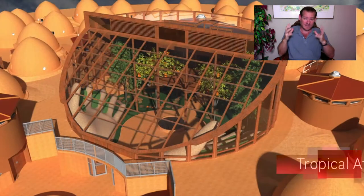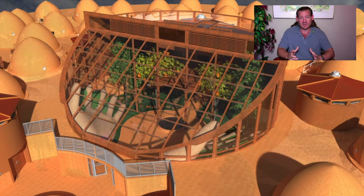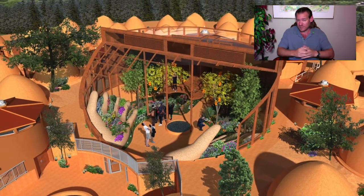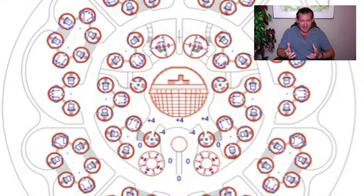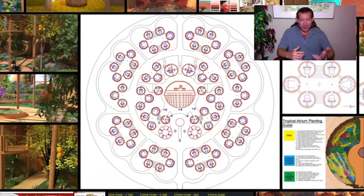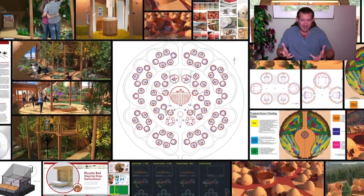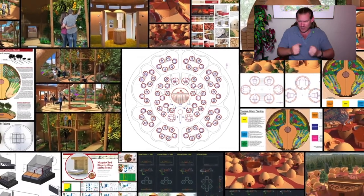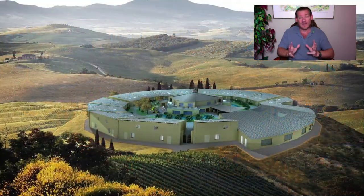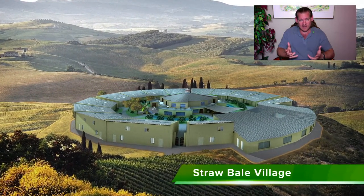Step one, we believe, is to bring together a group of people — starting with 50 — and build a prototype community. We demonstrate that by growing our own food and being able to build our own homes, we can create environments that are non-toxic, we can eat food that's fresher and more nutritious, and that we know has not been sprayed with fungicides, herbicides, or pesticides. We can grow in soil that's healthier and produces more nutritious food.